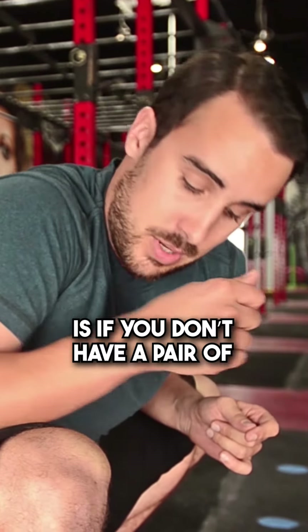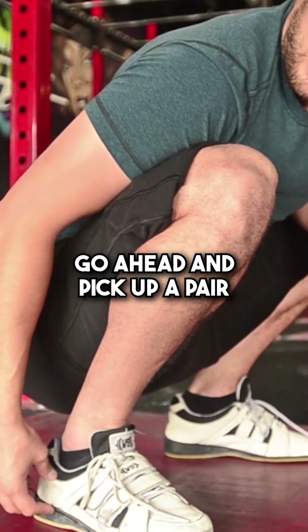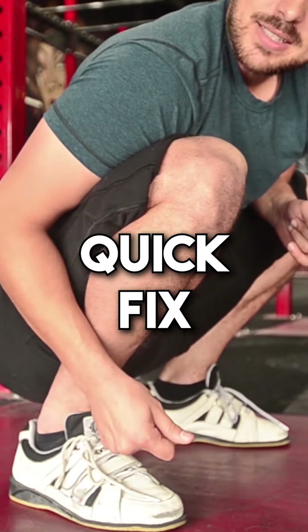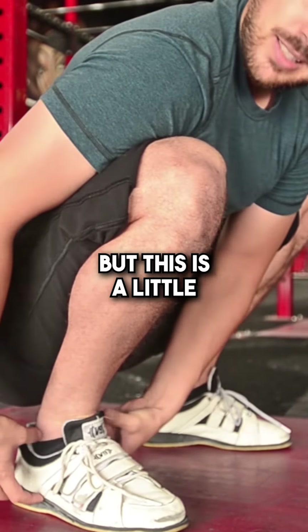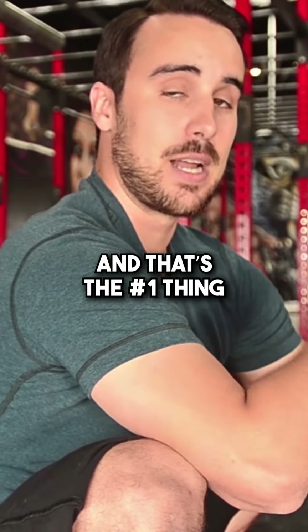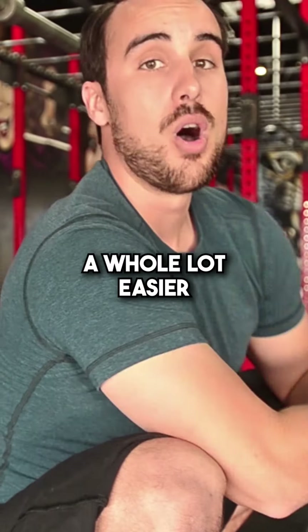The other little trick is if you don't have a pair of Olympic lifting shoes, go ahead and pick up a pair because that will go a long way. It's kind of like instant quick fix ankle mobility. You should still work on your own ankle mobility, but this is a little free ankle mobility. Work on your ankles and hips — that's the number one thing that's going to make front squatting and overhead squatting a whole lot easier.